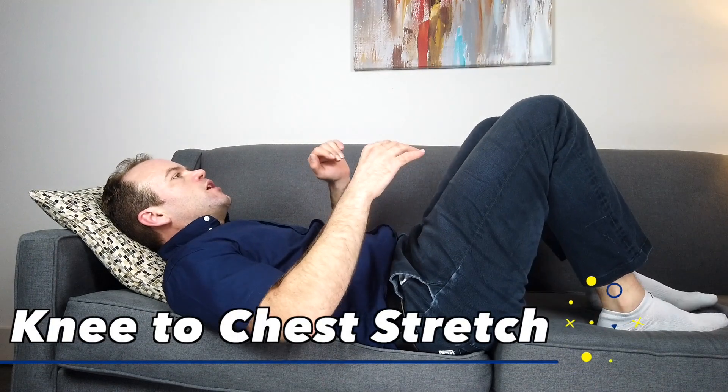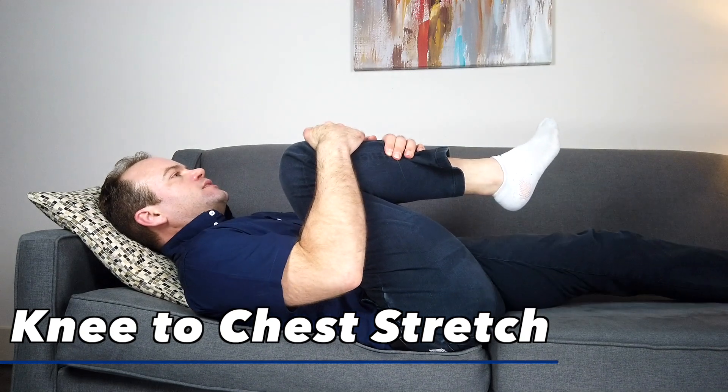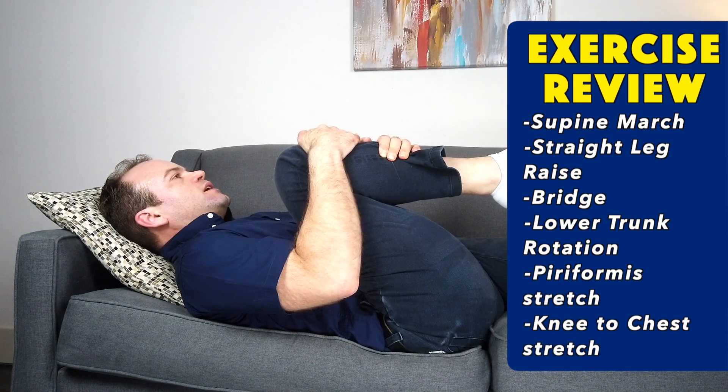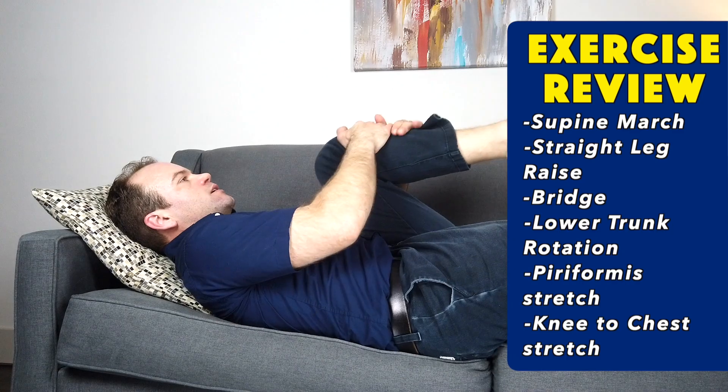Another stretch that may help with preventing low back soreness is to just bring one knee towards your chest and straighten out the other leg. These are best done on a firm surface, but it's okay if you do it on a bed or couch in the beginning. Whatever you have — it's just important that we start moving your body.